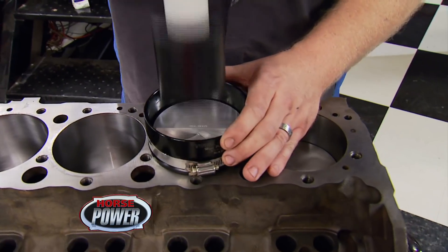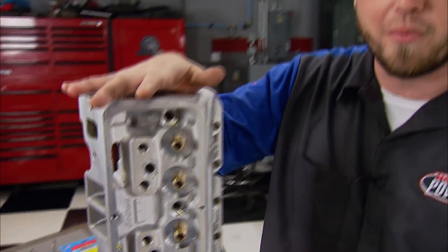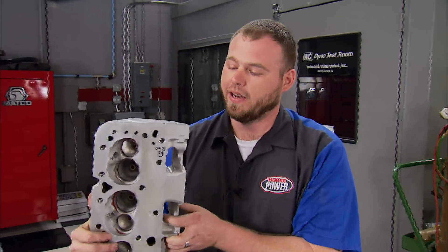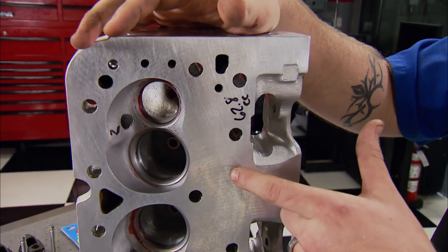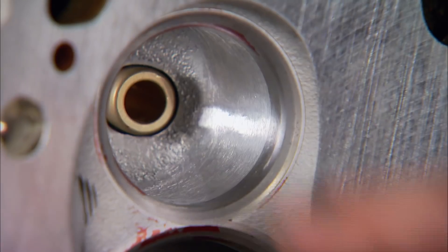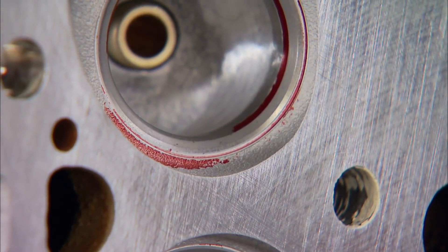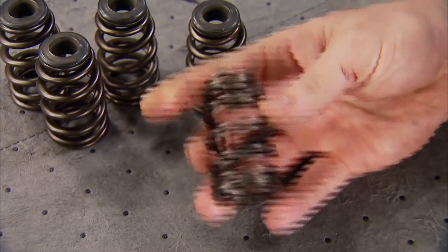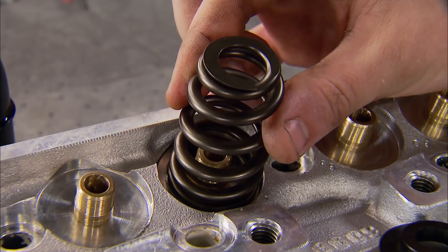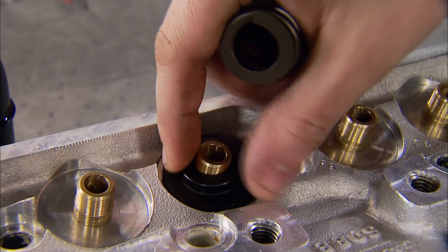We're reusing a set of Edelbrock Performer RPM cylinder heads from our motor. They didn't have a lot of runtime on them, so I did some cleanup work. First I CC'd and milled the deck surface to set them where I wanted them, then cleaned up the throat area with a cartridge roll. I've already lapped in all the valves. Since we didn't need a valve job, we put our money into the springs — we upgraded to beehive springs from Comp. They take a little less spring pressure but stay just as stable. The spring is going to walk around while we run the motor, so we're going to fix that by running a locator.